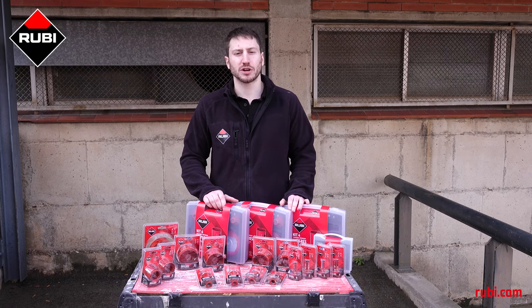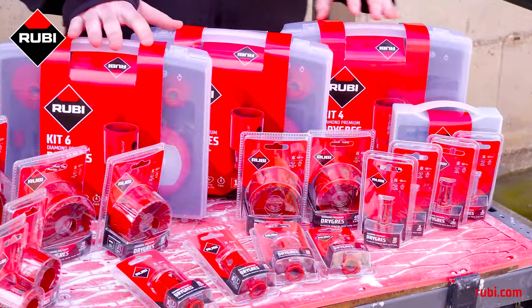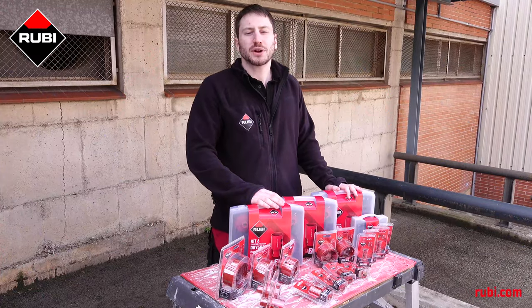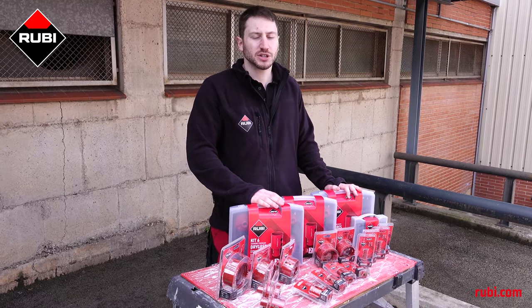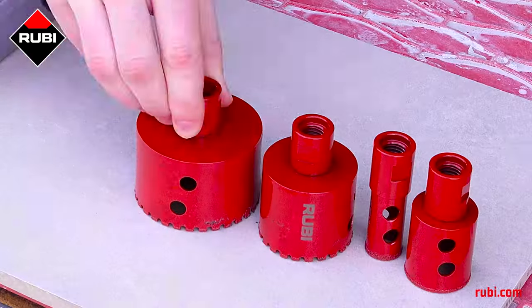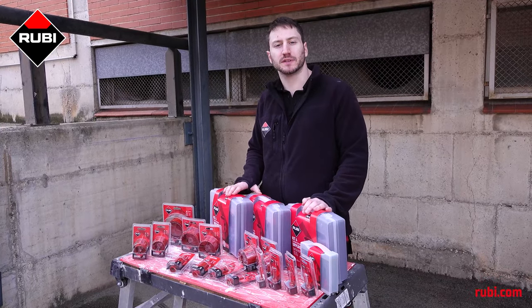Hi, I'm Elliot, a product demonstrator for Ruby Tools, and these are the Ruby Drygrass Premium Drill Bits. The Drygrass Premium Drill Bits come in any diameter you could possibly need, between one quarter of an inch and three and eleven thirty-seconds of an inch. And what makes these Drill Bits premium is their extremely long useful life.